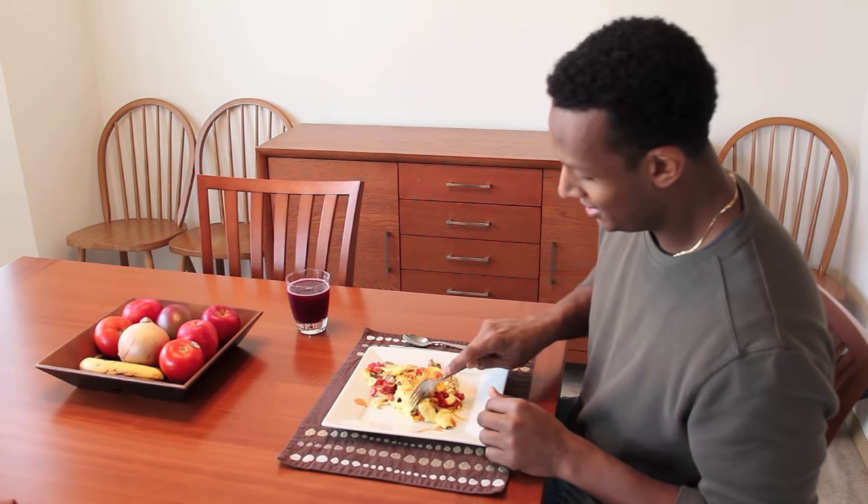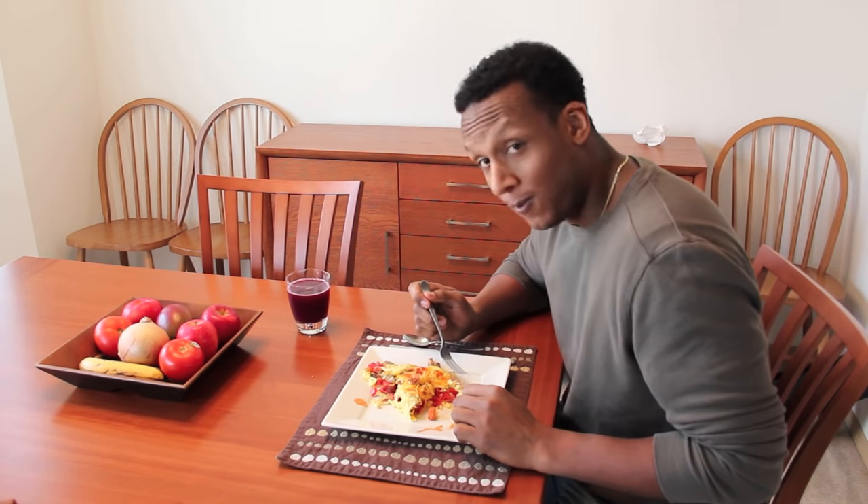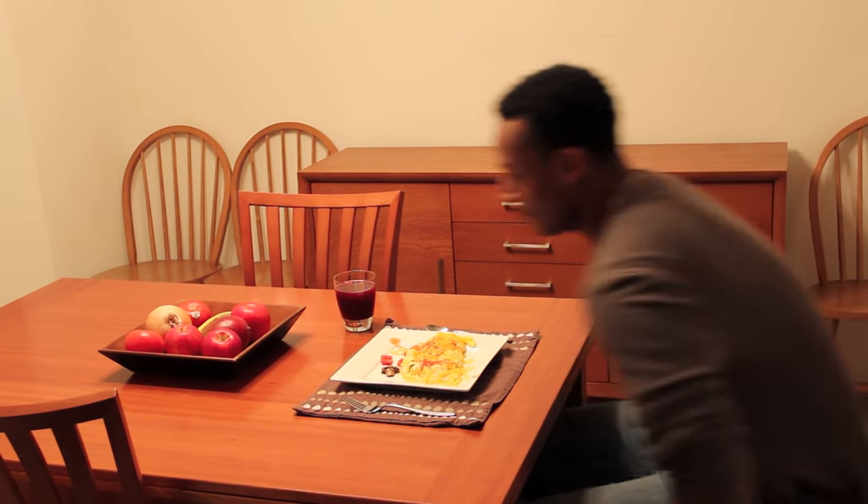Bon appetit. Until next time, this is WiseLad with Bachelor Cooking. Peace. Let's see how this tastes here — it's pretty good. Really good. Delicious. Well, this is WiseLad, and I appreciate you joining us.